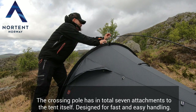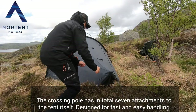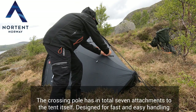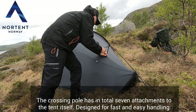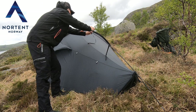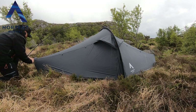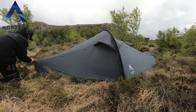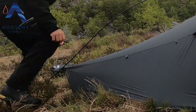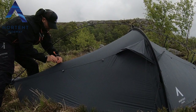The crossing pole has in total seven attachments to the tent itself, designed for fast and easy handling.